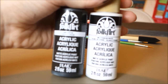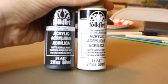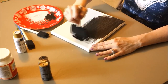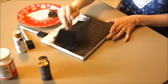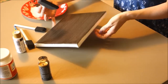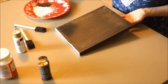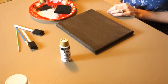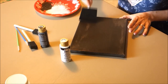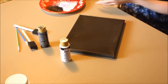I'm using Folk Art acrylic paint, which works really well on canvas. I start by painting the canvas with black paint — you can use whatever colors you want. Since this is 4th of July themed you could do red and blue, but I decided to keep it simple with black and white. I do two coats of black paint.